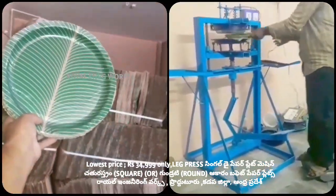This is very easy to operate by the ladies. We have to operate in this machine.